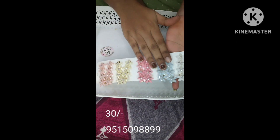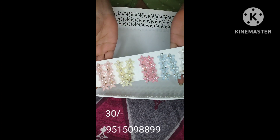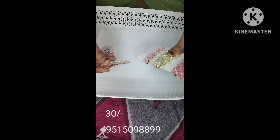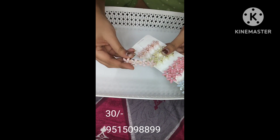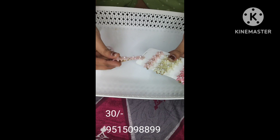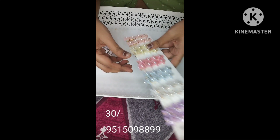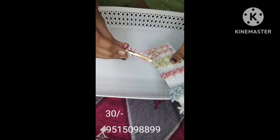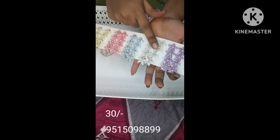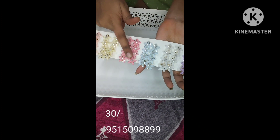Next, we have slide clips. These are very beautiful clips — each one is very beautiful. These have stones on them. This is a glass-type clip, and it is also a side clip. The stones create color changes.